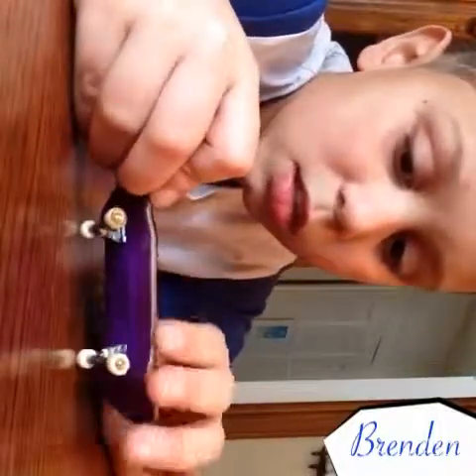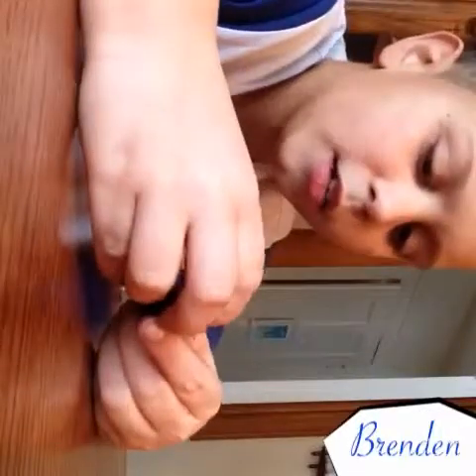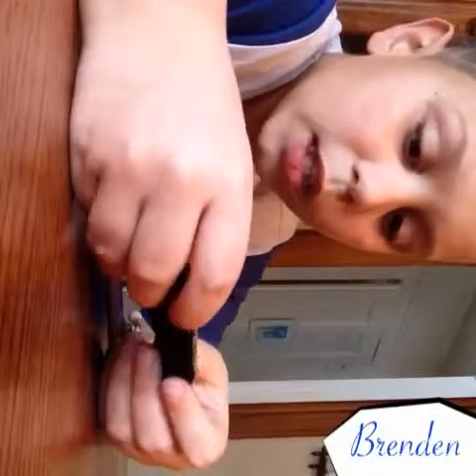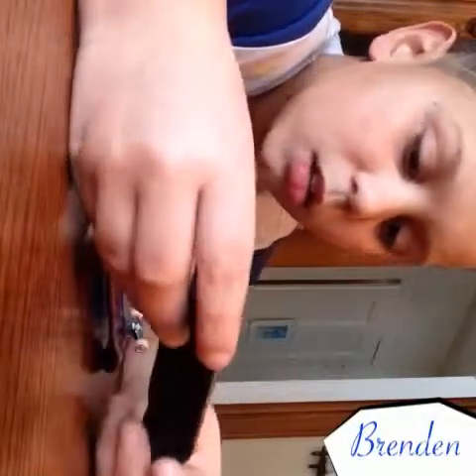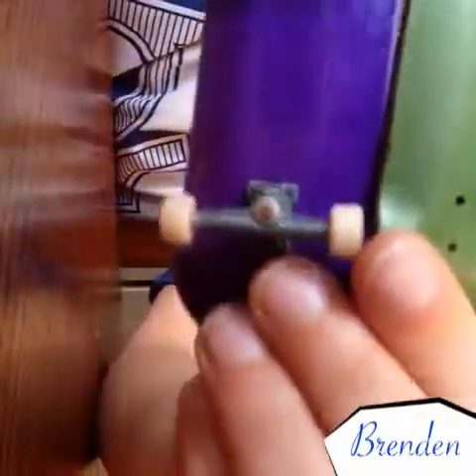I was so excited when this package came in the mail — I was really pumped. They're actually really good decks; the concave is really nice. Go pick one up from Flat Face — foam grip tape is what I ordered. I like foam grip tape. You could get a complete or not a complete. I ordered them not complete but they're still beautiful decks.